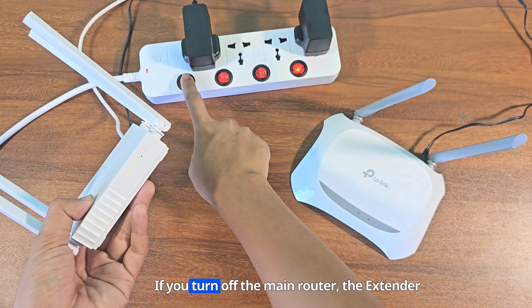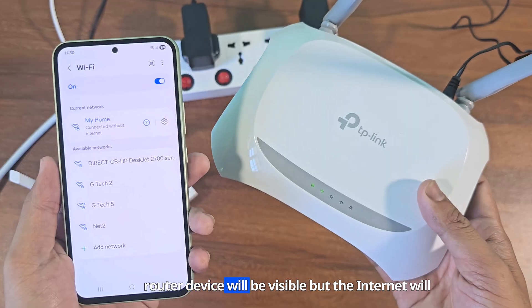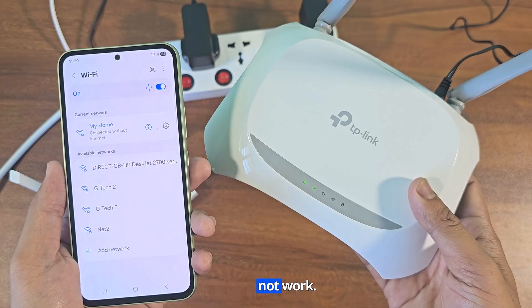If you turn off the main router, the extender router device will still be visible, but the internet will not work.